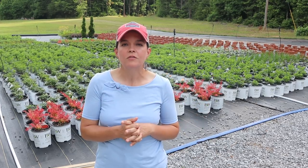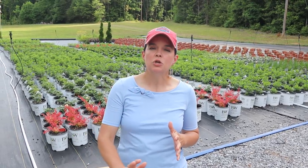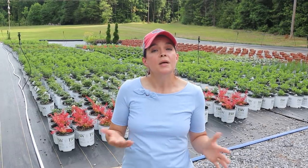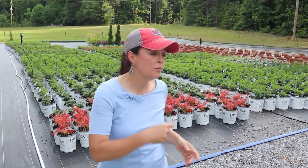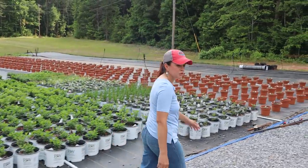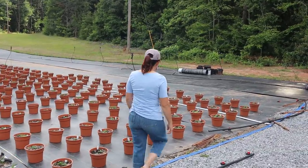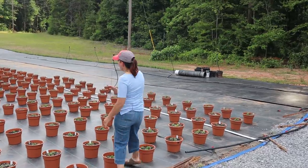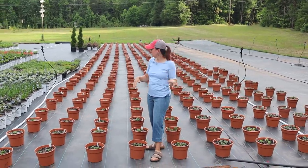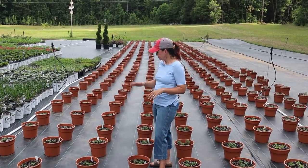The life of a nurseryman is never boring, it is never still. The spring season is starting to slow down a little bit, the temperatures are going up, the crowds are starting to go down, but it is time to plant mums. Jerry and our wonderful staff got 500-plus mums potted up last week.